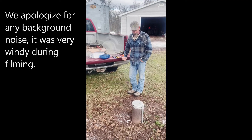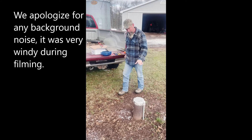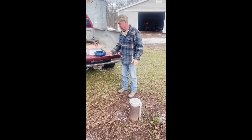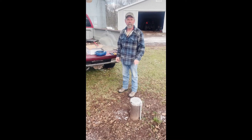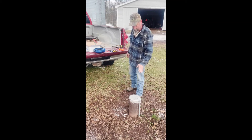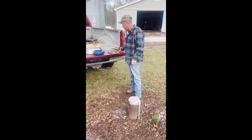Today we are going to replace a conventional style well cap with a sanitary one. The first thing you want to do is make sure your power is off — turn your breaker off. I never trust anybody, so I would recommend also checking it with a voltage meter.